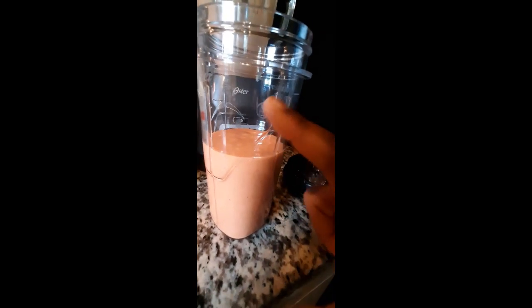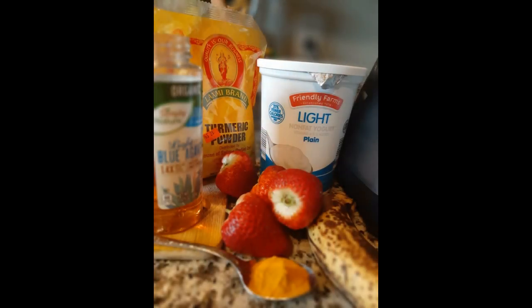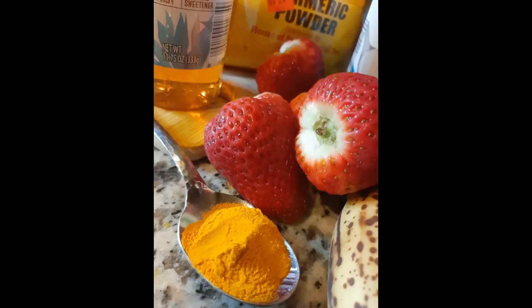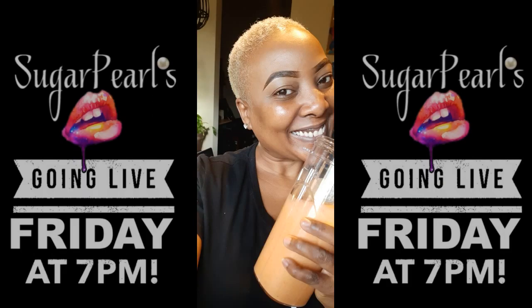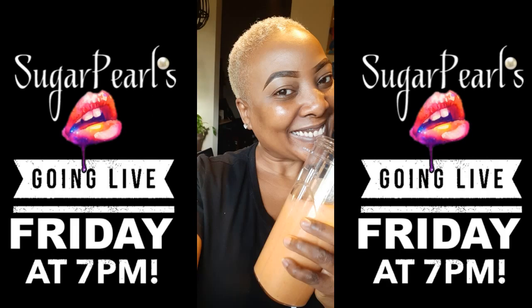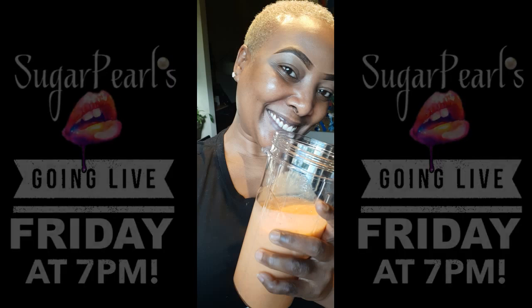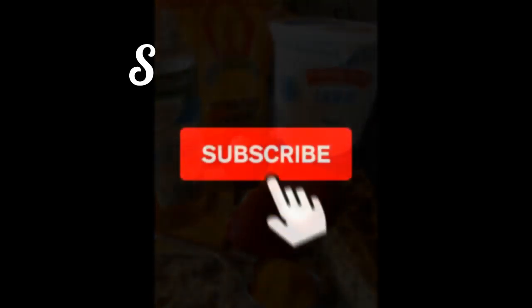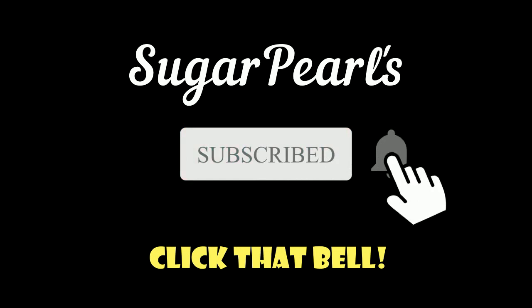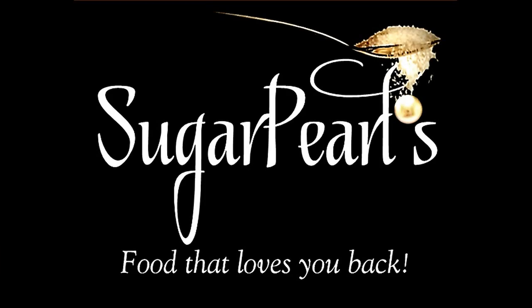Not quite a full mug, but it'll do. Oh, absolutely delicious! You can check me out on Friday nights live on Facebook at Carla Renee, and don't forget to like, subscribe, and share my YouTube page at Sugar Pearl's — s-u-g-a-r-p-e-a-r-l apostrophe s. Sugar Pearl's: it's food that loves you back.